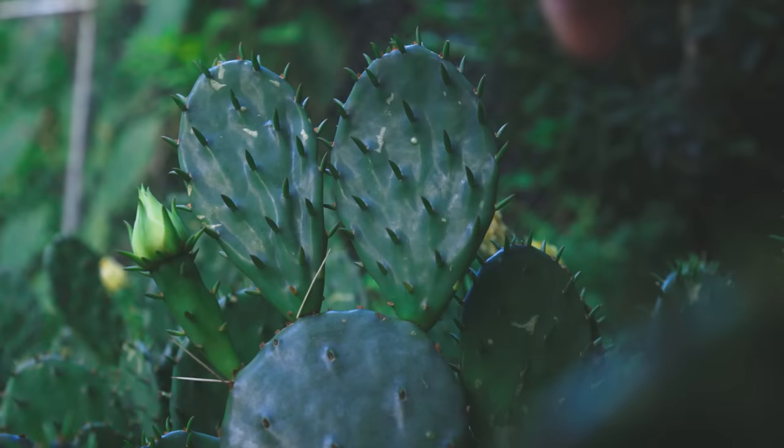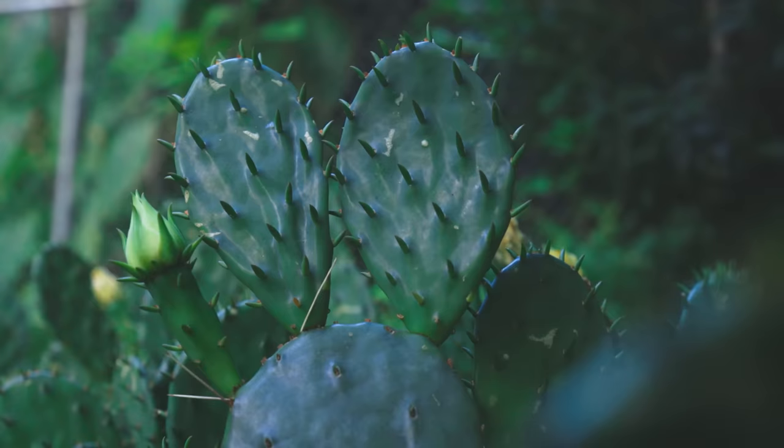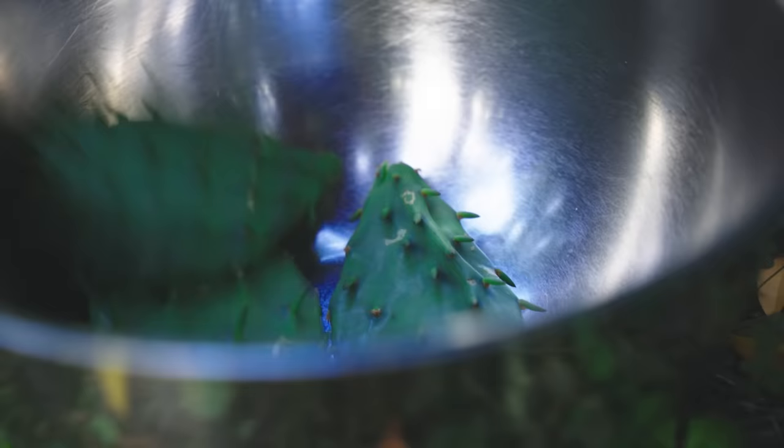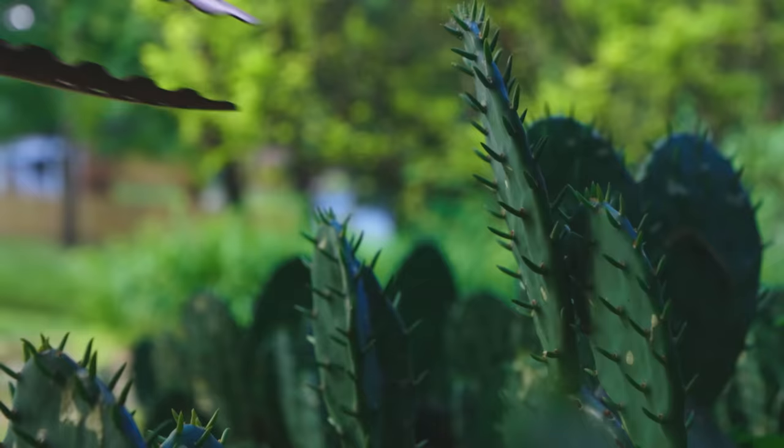That flower will turn into a cactus fruit that I can eat in the fall. But here in the spring, you have the nopales — the new growth of paddles that pops up in the spring. The young paddles at the tips are a little lighter in color, they're much more tender, and those big spike-looking things are actually floppy and soft.